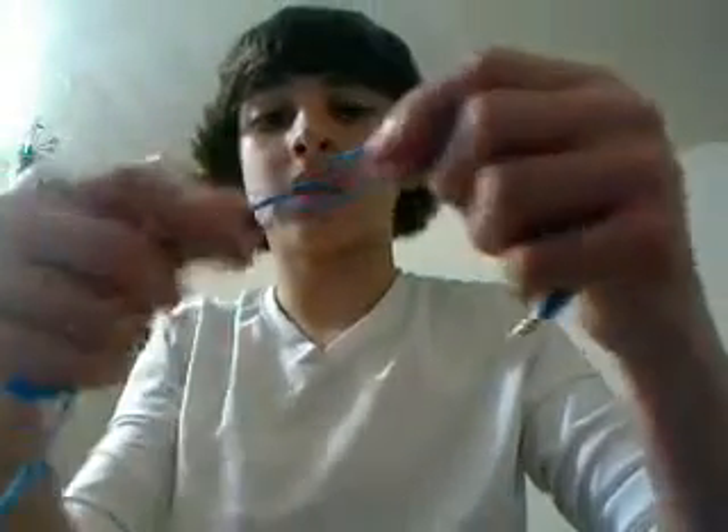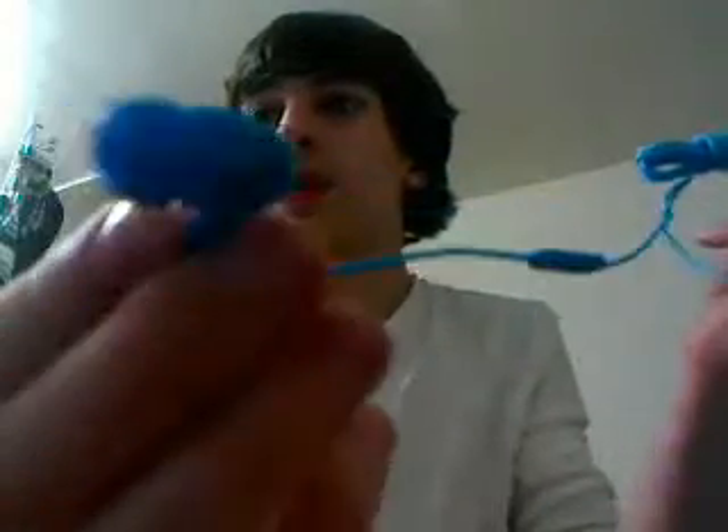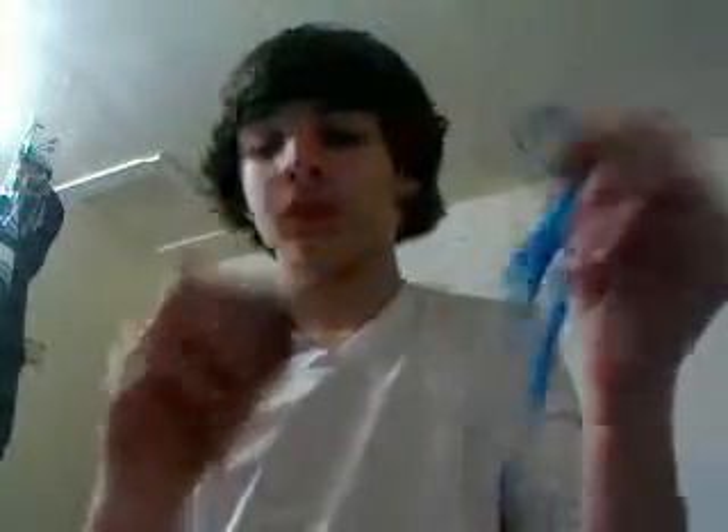That's not wire. Well, there's wire inside, but it's like a rope. Blue, baby blue. Skullcandy's. It's got the skull there, and it says Skullcandy right there.